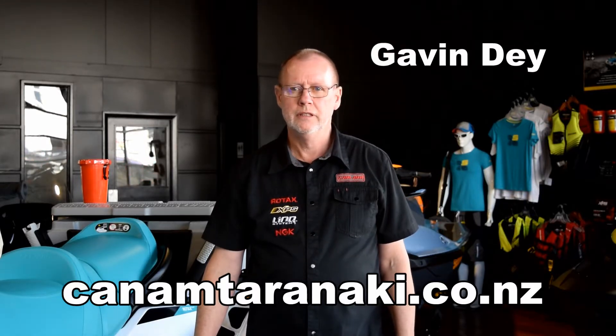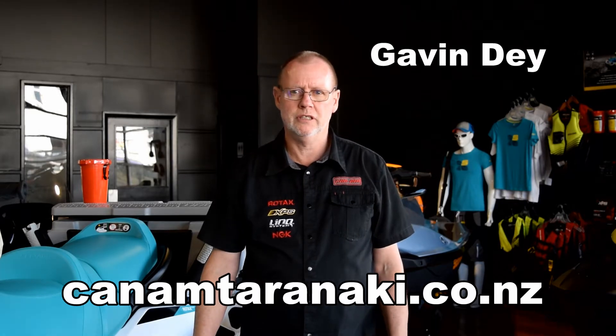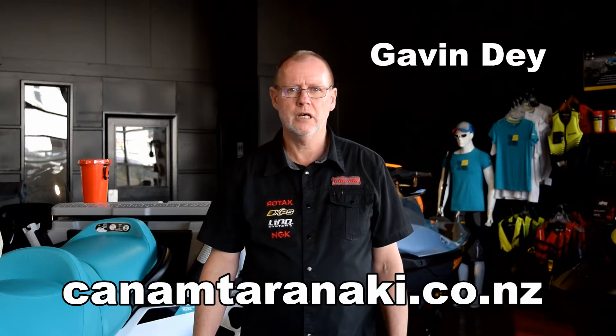Welcome to Can-Am Taranaki. Today I'm going to do four presentations to show you a special feature that is unique to several of our Can-Am and Sea-Do products. I hope you enjoy them.